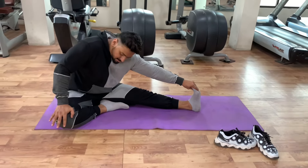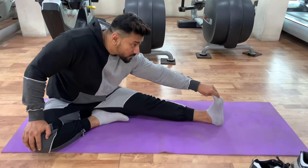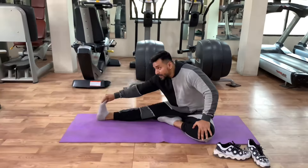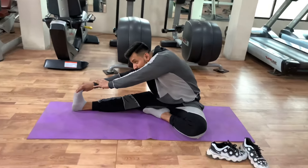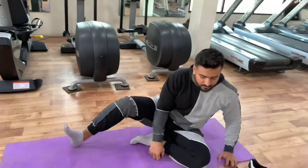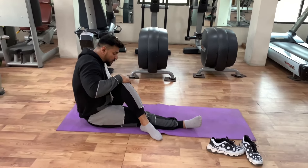Fifth variation covers the upper back, lower back, middle back, hamstring and calf. This is the advanced variation. Now this is the sixth variation — I am doing a Pigeon Pose Glute Stretch. Perfect posture, perfect results.